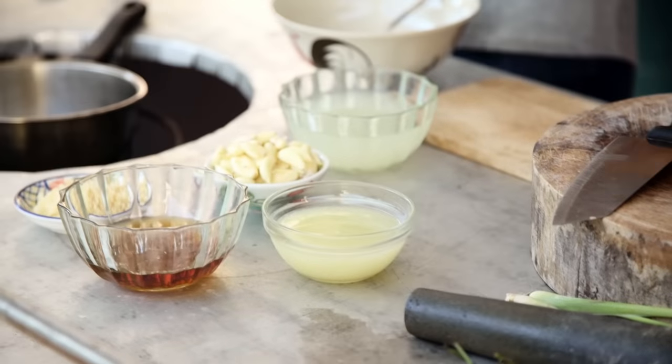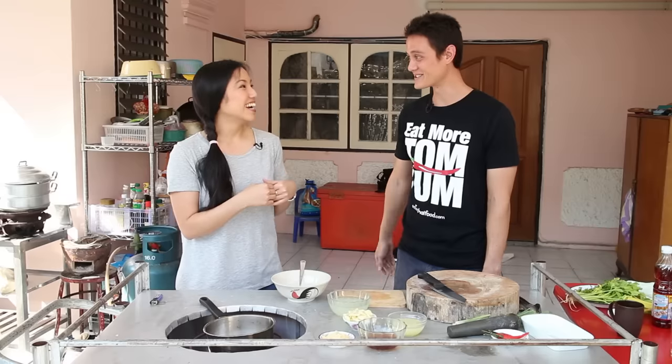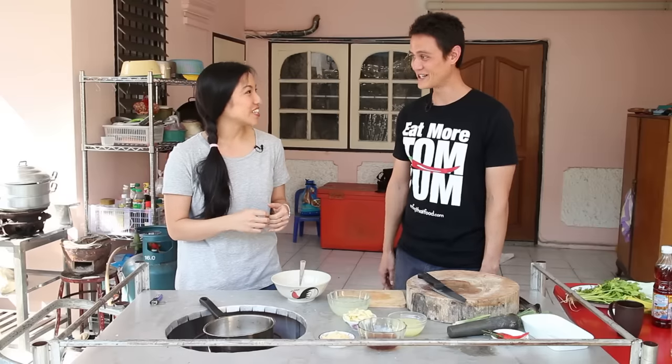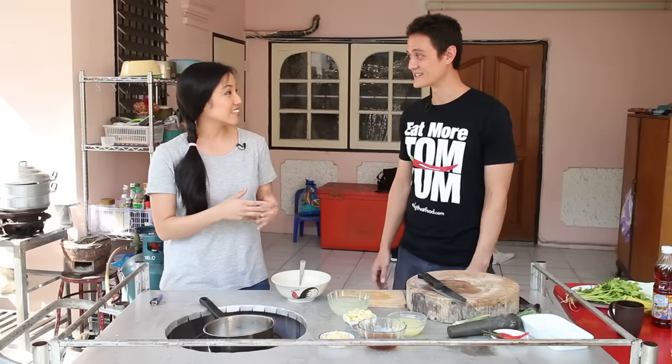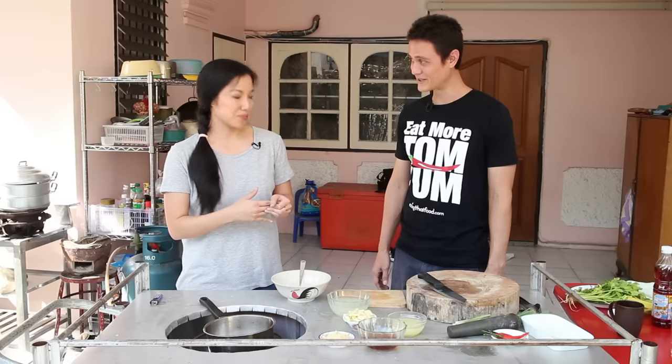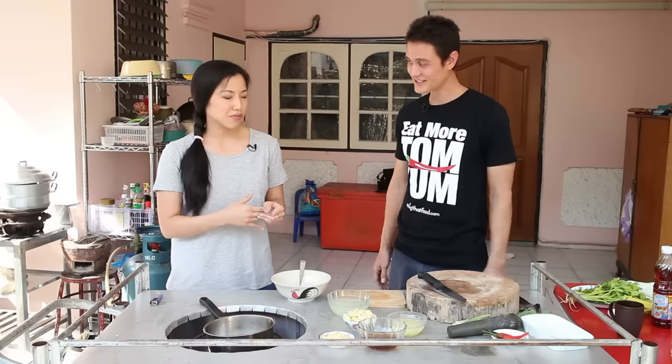So this dish is such a classic. You go to any seafood restaurant in Thailand and guaranteed it will be on the menu. But what's great about it is that it's so easy — one of the easiest things to make and it looks impressive. Whenever Ying and I go to a seafood restaurant, it's one of our standard dishes. The flavors are just so fantastic. One of the main ingredients is garlic — it's got tons and tons of garlic. So Mark is going to help me chop up a whole bunch of garlic and just mince it.